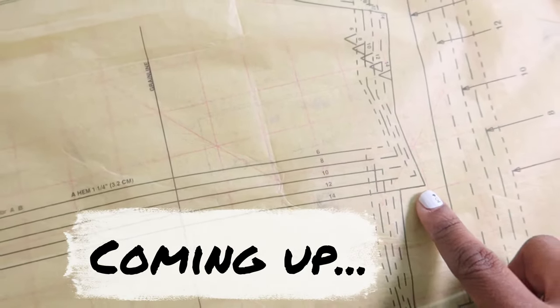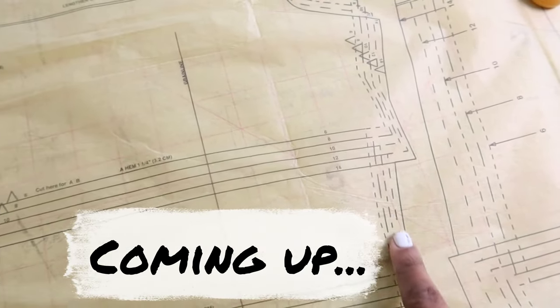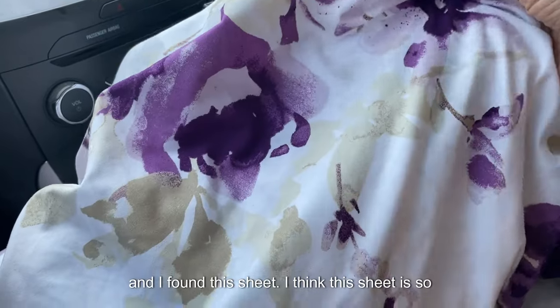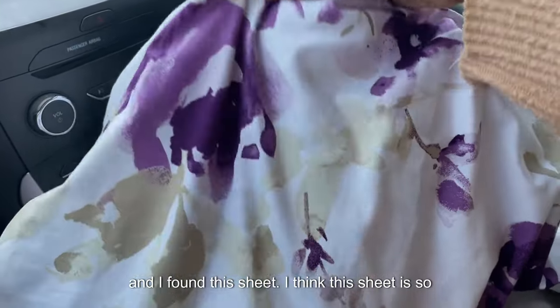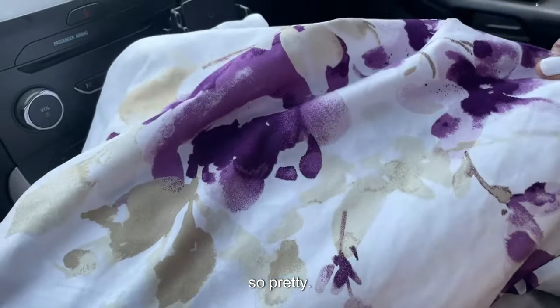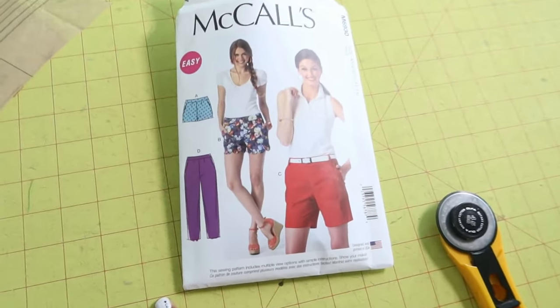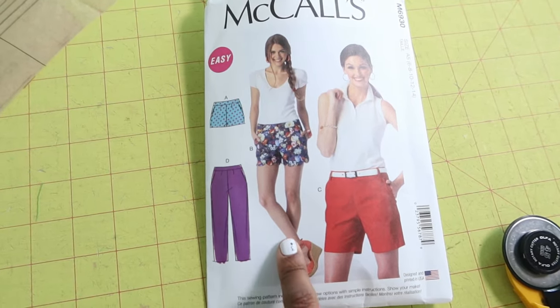I'm going to show you what I do when I'm cutting out patterns with cut lines. I just stopped in the thrift store Savers and I found this sheet — I think this sheet is so pretty. I just cut out and pressed all the pieces for McCall's 6930, so I'm going to be working on a pair of shorts.